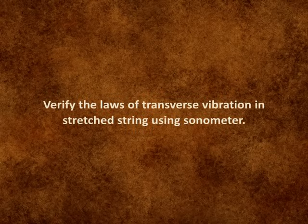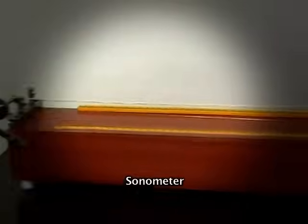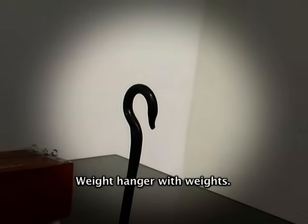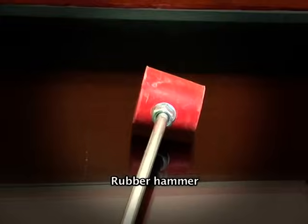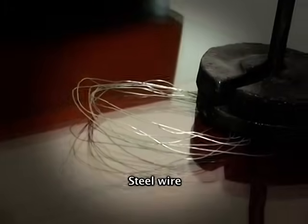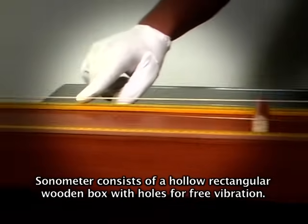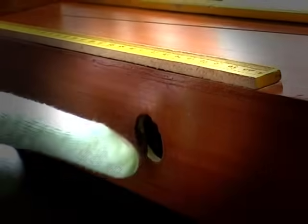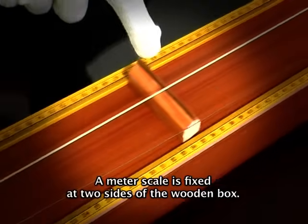Verify the laws of transverse vibration in a stretched string using a sonometer. Materials required: sonometer, tuning forks of different frequencies, weight hanger with weights, rubber hammer, and steel wire. The sonometer consists of a hollow rectangular wooden box with holes for free vibration, and a meter scale is fixed at two sides of the wooden box.